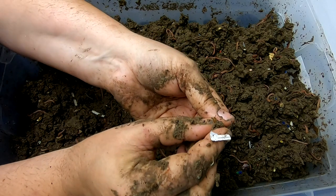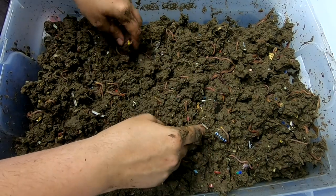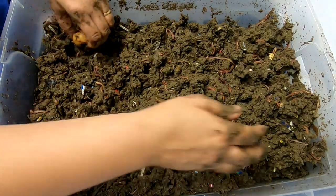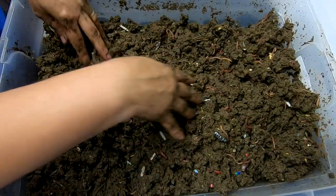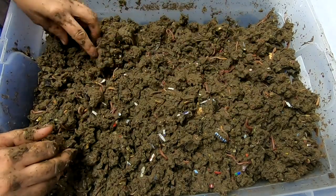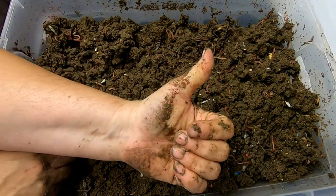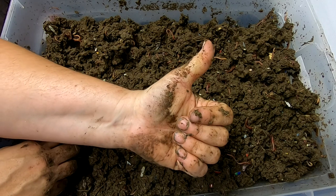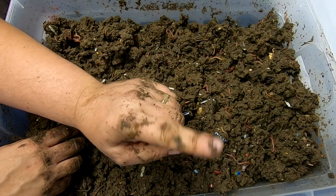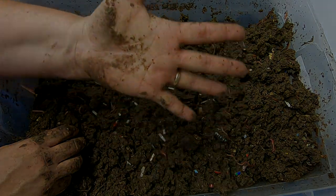Here's another example of a cocoon that's probably pretty close to hatching — it's that Werther's caramel candy color when it's about ready. Well, that's it for the European Nightcrawlers. If you like the video, give it a muddy thumb up. If you're not a member of my worm family, click that subscribe button. And if you want to know what I'm doing when I'm doing it, ring that little bell icon. Thanks for hanging out with me and my worms, and everybody have a good day.